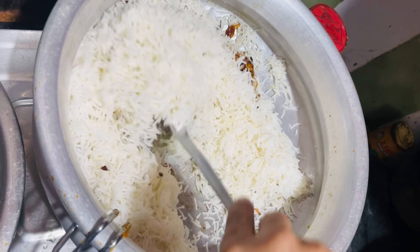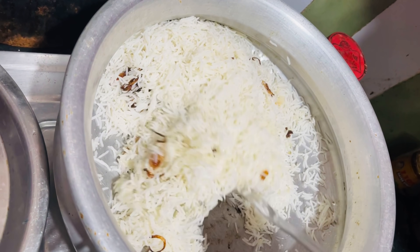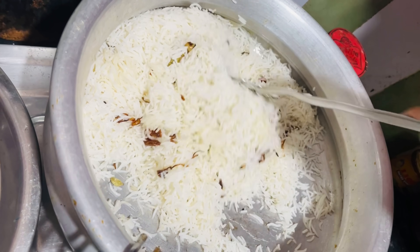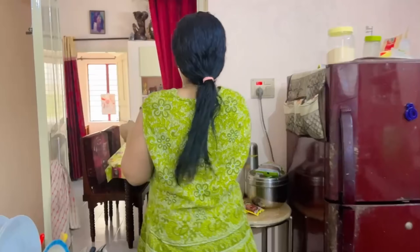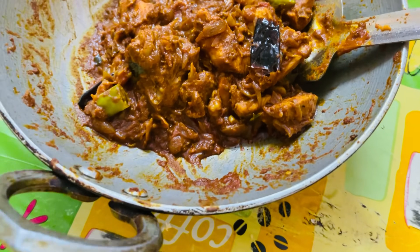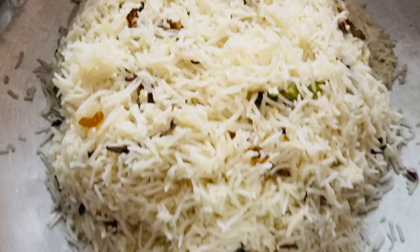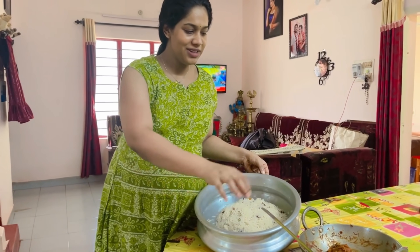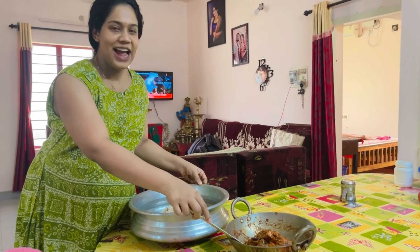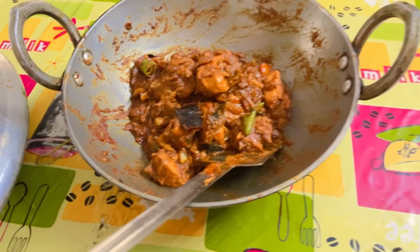Now we are going to make the chicken curry ready. Let's try it. Now we are going to make the chicken curry ready. Also we are going to make the fried rice. So this recipe is a good food. We have to make the chicken and make the chicken gravy.